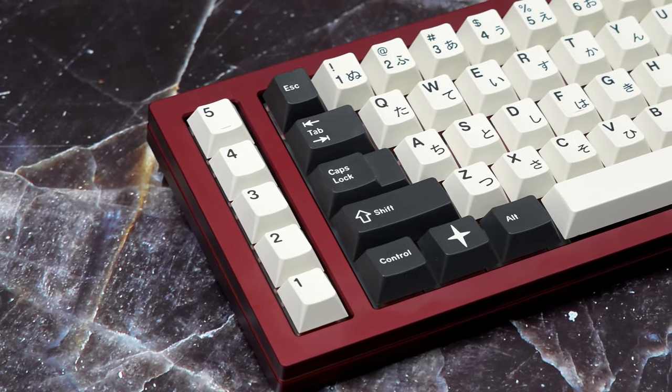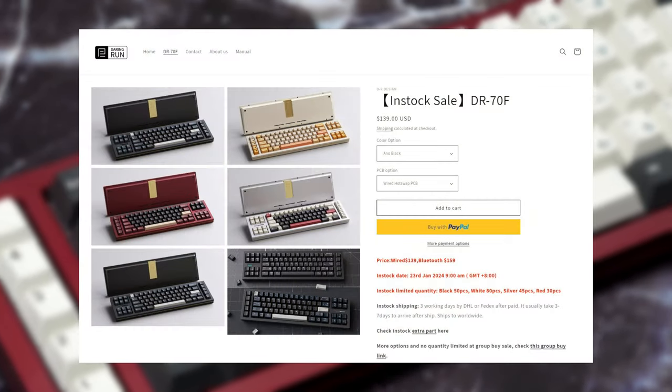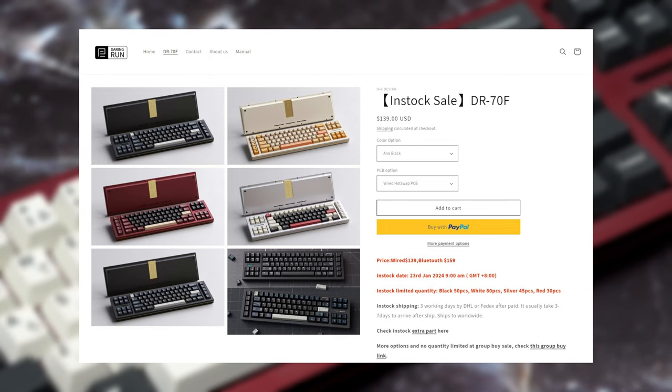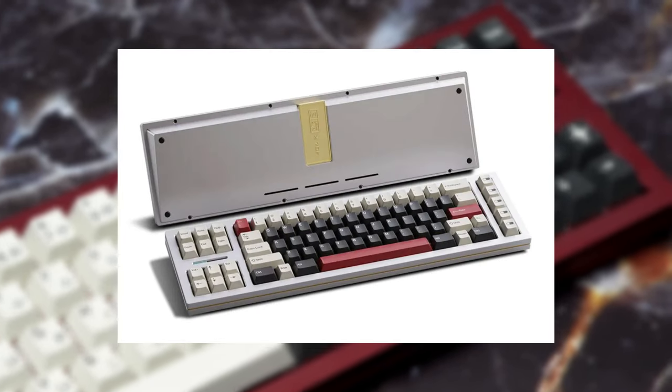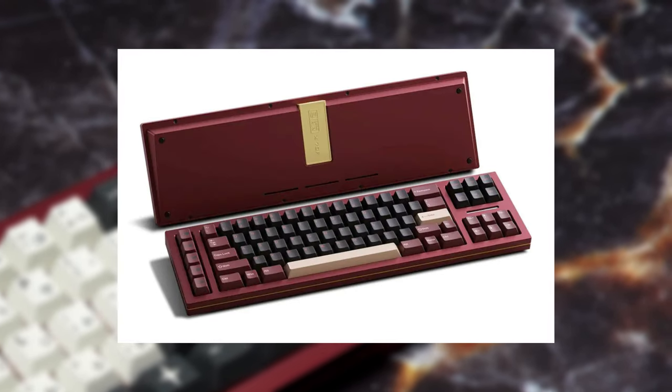The DR-70F is both a semi-in-stock and group buy board available from Daring Run's website at a starting price of $139, available in a few different colors. For the in-stock sale, it'll be available in anodized black, anodized silver, creamy white, and the unit I have on hand for this video is the anodized red.